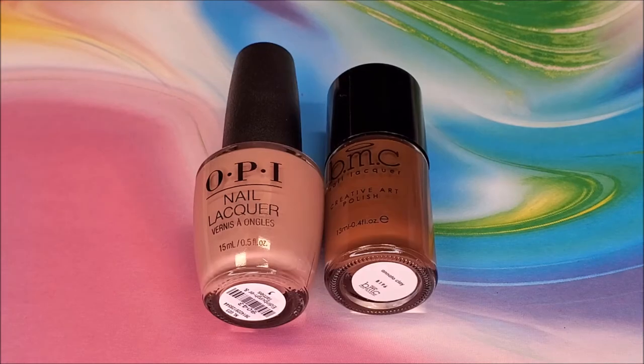For the tree trunk accent nails, I used OPI's Edinburgh and Tatties as the base coat. If you know what Edinburgh and Tatties means, let me know in the comments below because I have no idea, but it sounds really dirty.